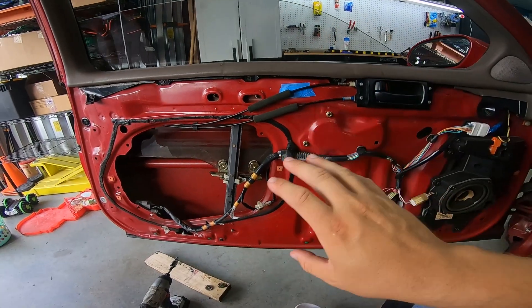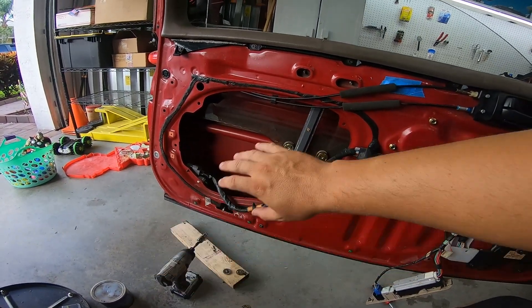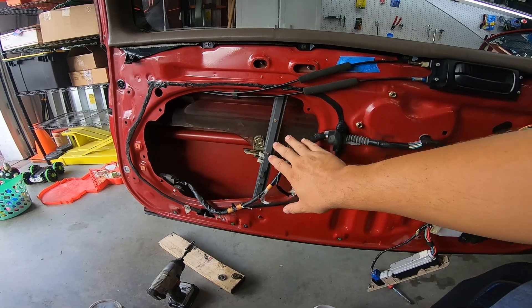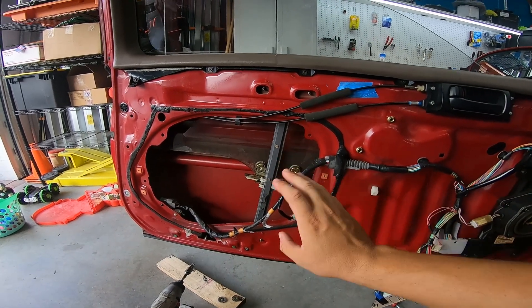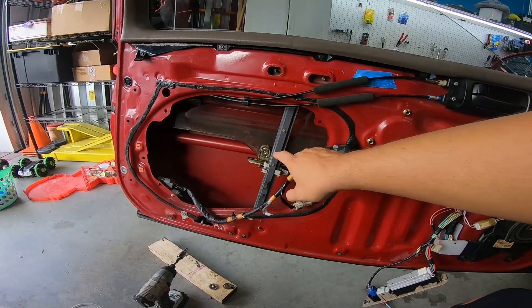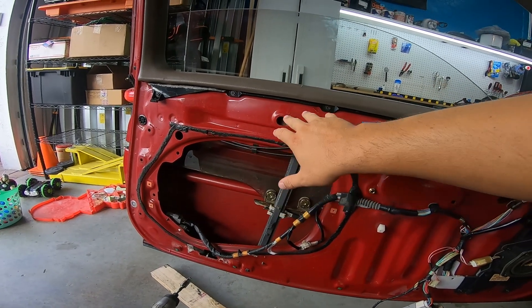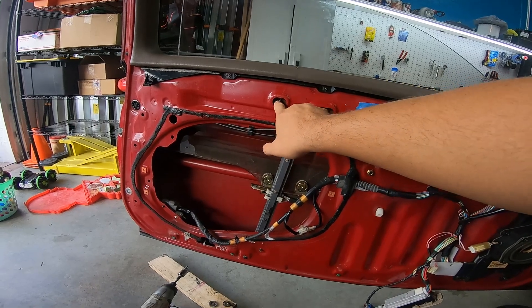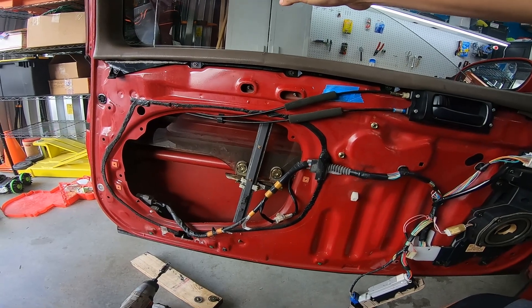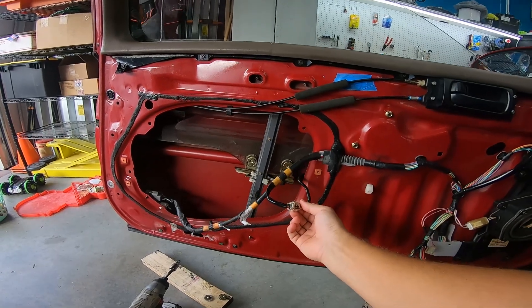Alright guys, we got it in — pretty easy. I did take off that bar just to have more room and avoid fighting it. I pulled this motor out of the junkyard. If you go to the junkyard, here are some tips: you're going to need power. If the window goes all the way up, this is where it connects to the regulator up here. If the window's all the way up, you will not be able to disconnect the window. You can unbolt those three bolts, but until you get it disconnected from the window, you won't be able to remove the unit. So you need to hit it with power — here's the connection right here.